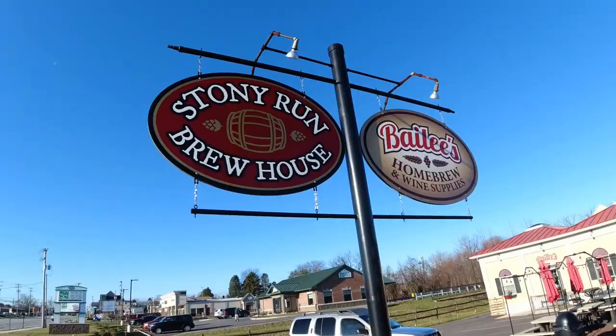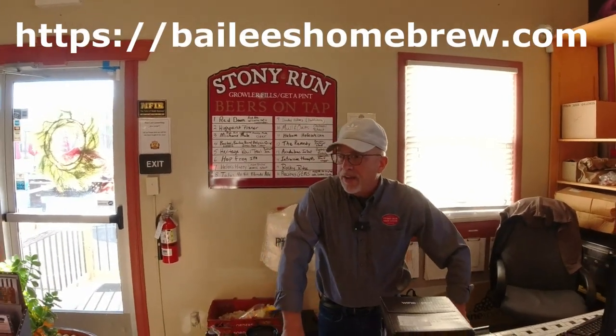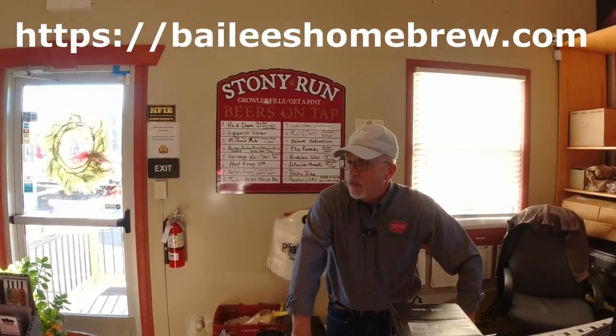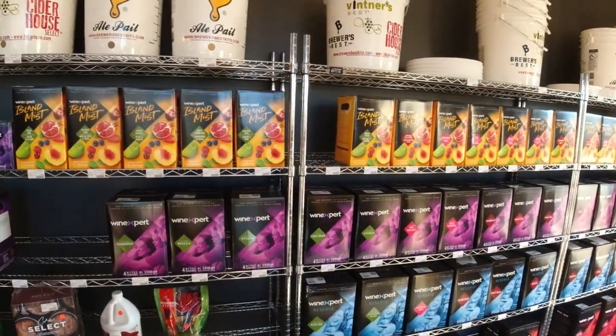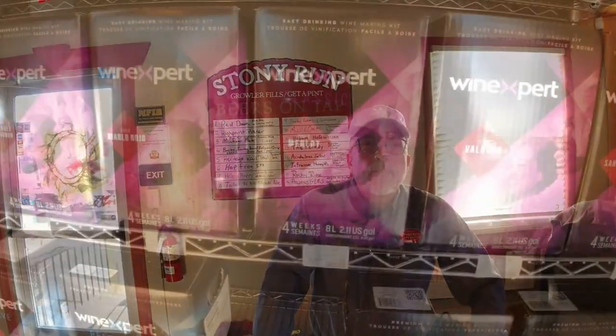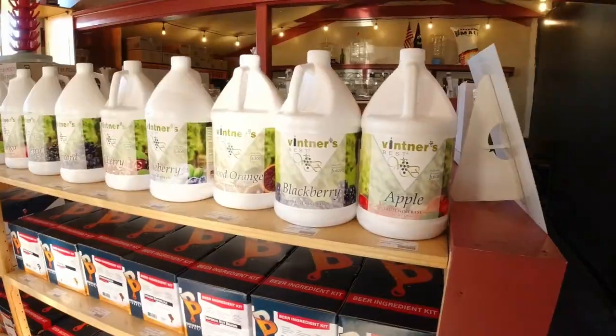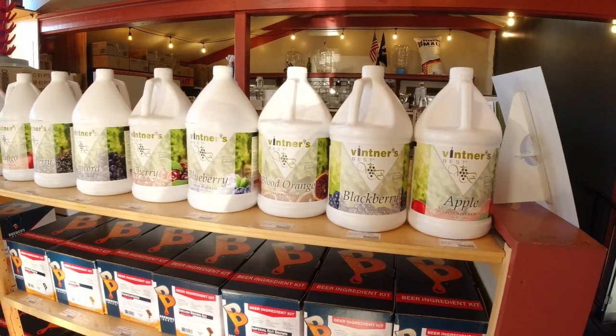We're in Bailey's in York, Pennsylvania — I live real close to here. We have everything from Chardonnay to a pink Moscato, Trinity Red from Spain, and grapes from Chile. So we cover a pretty good selection here. They also have Stony Run Brewhouse right nearby where they make all their beer in-house. Make sure you're supporting your local brew supply store.